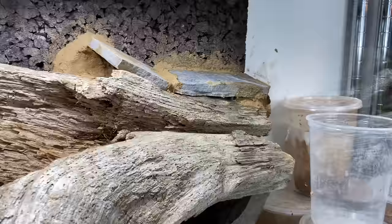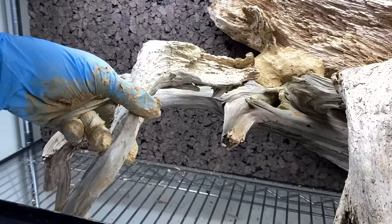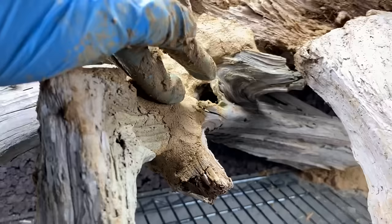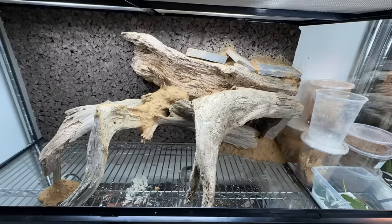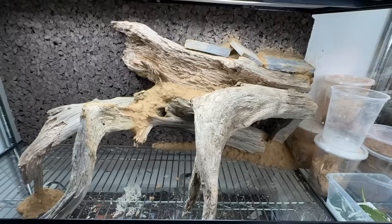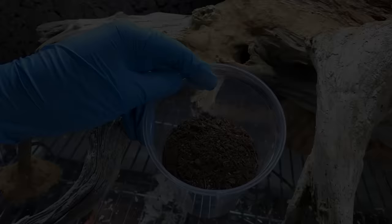I'm using some stone slate to create a nice cave and basking area for Kira. I'm going to extend the scape by adding more wood to it. Using the desert stone substrate, we're seamlessly extending it to make it look like one large piece of driftwood. Everything is secure.